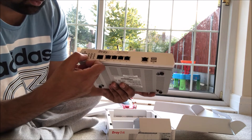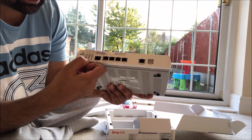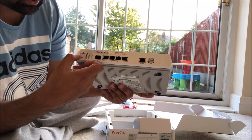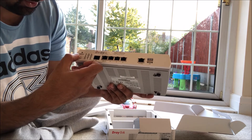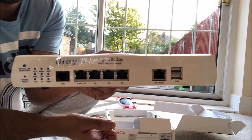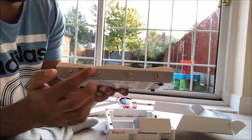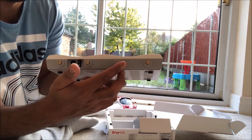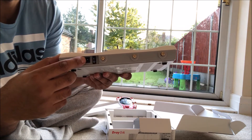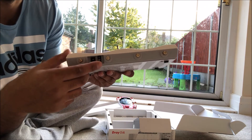We've got nine LED lights, a factory reset button, then wireless LAN on and off, and WPS. On the back of the router we've got four screw-on aerial mounts, an AC adapter port, and an on/off switch on the back.